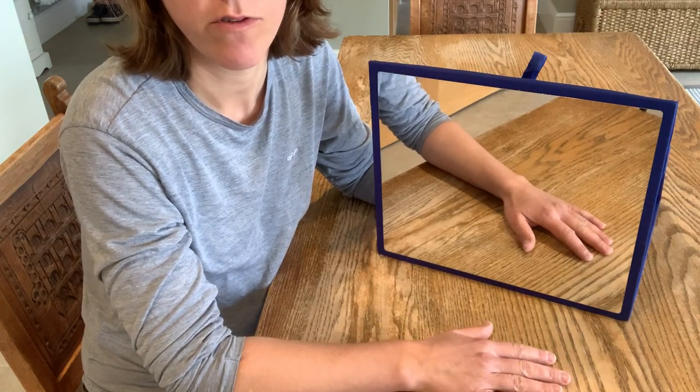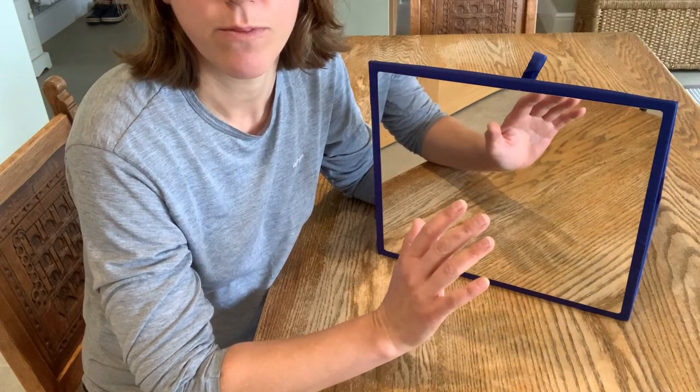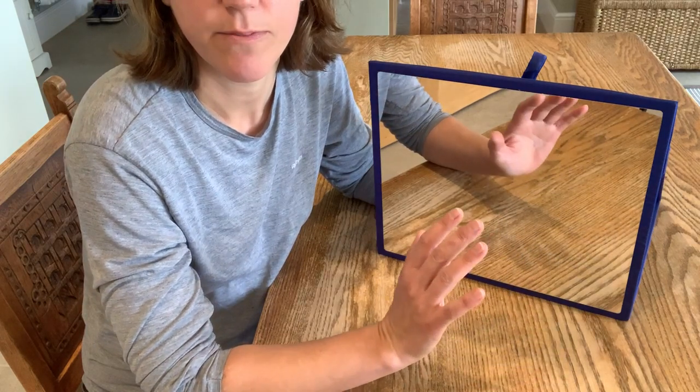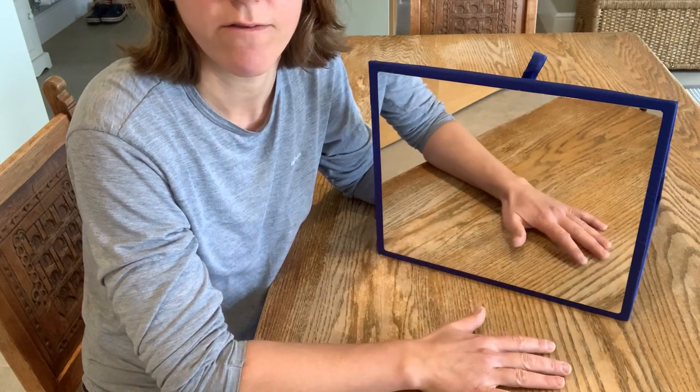Moving up to Level 3, these are exercises where you're actually going against gravity. An example might be bending the elbow and taking the wrist back as if you were about to wave to somebody. Again, go through that five times.